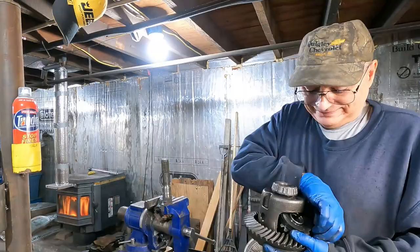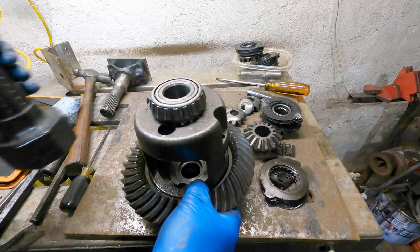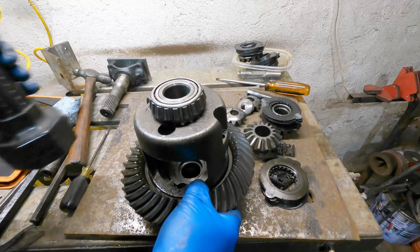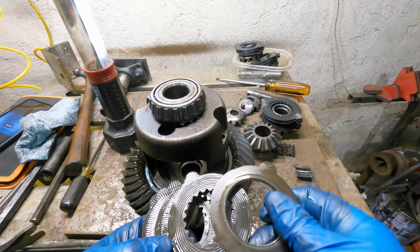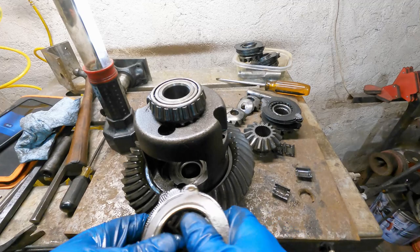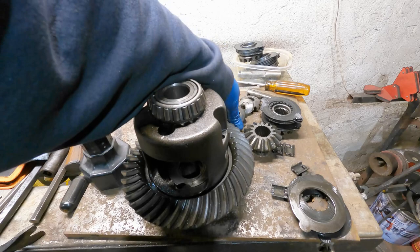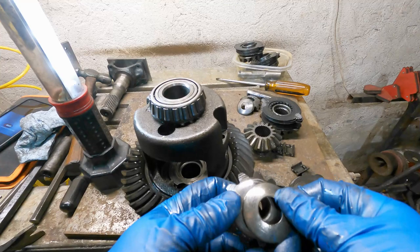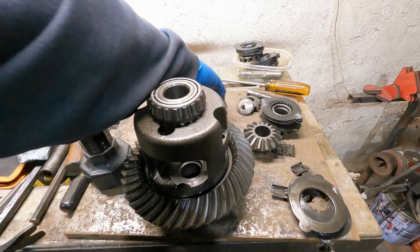I've got the differential apart and the spider gears out. These are the clutches — they're actually in pretty good shape, probably because they weren't grabbing. They go in a certain way and make contact with that surface, and that surface wears. Another thing that wears are the spider gears, and these shims here — you can see they have a polished surface. These wear. This is what the clutches lock up in, sort of like a motorcycle clutch.